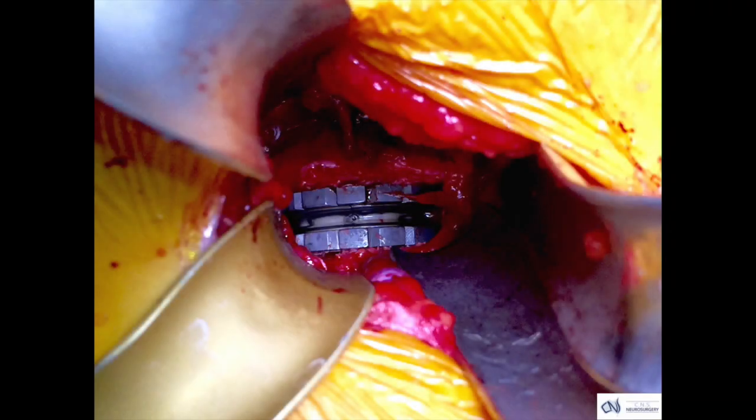This intraoperative photograph shows the device in place. You can see the titanium metal coloured plates above and below. They surround the flexible polyurethane core of this artificial disc.